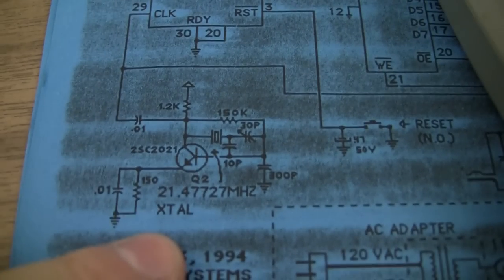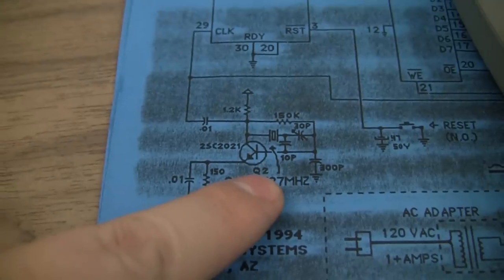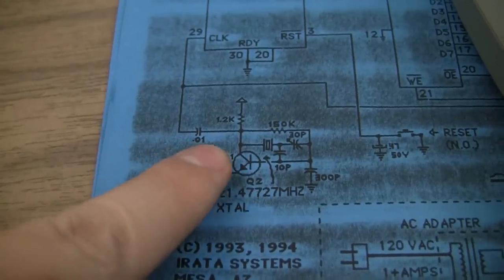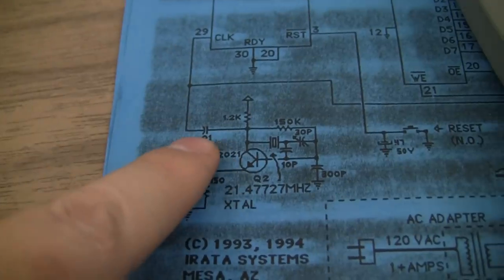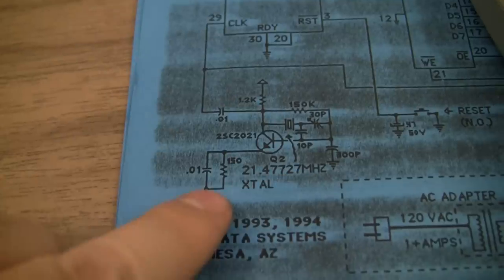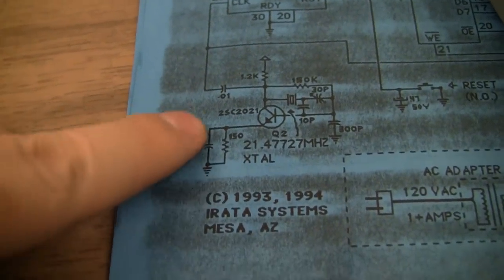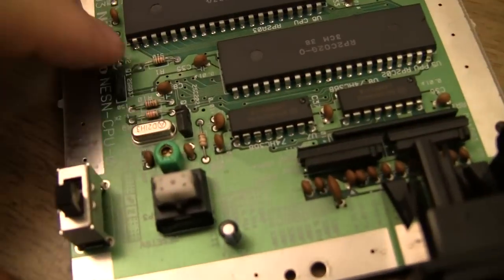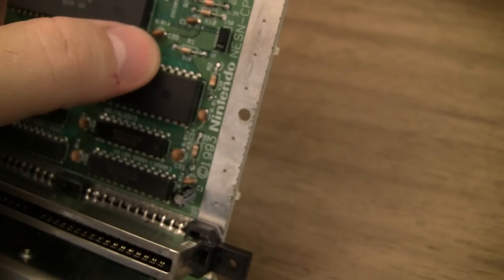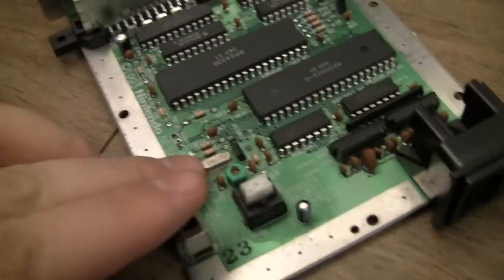I was looking over my copy of the schematics and I can see there are several little caps involved, and the transistor. If you see right here, it goes through a cap. I've checked both sides of that cap and I do not have a signal on either side. I checked all the caps, and this one — looks like C8, right next to the 150 — is not showing a capacitance. I'm going to take that one out and see what happens.